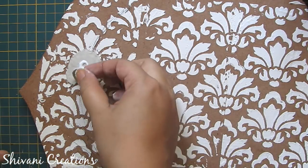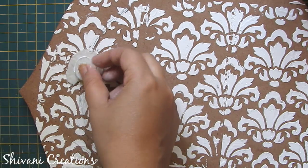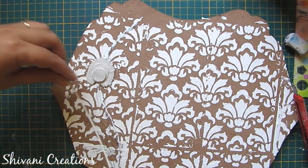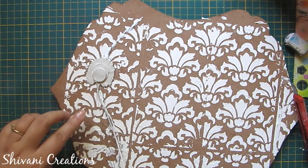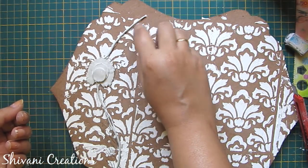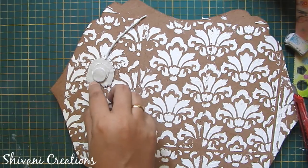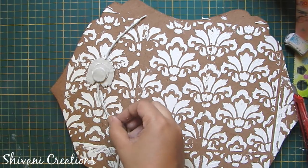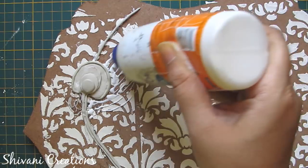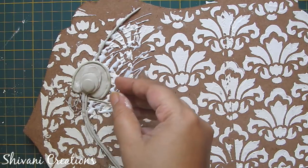Now I am adding some more inner parts. Then I am adding the center line of the feather. After that I am making the hairs of the feather — I will make hairs on both sides of the feather.